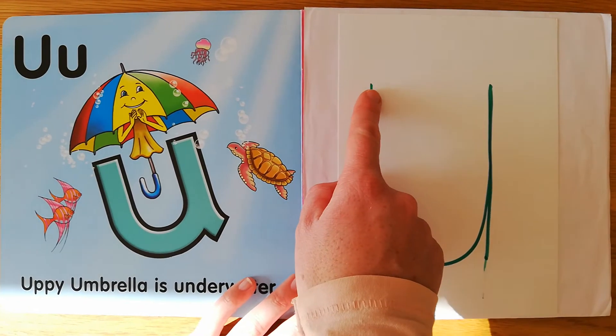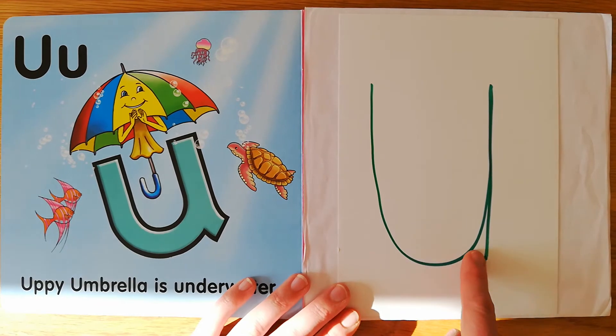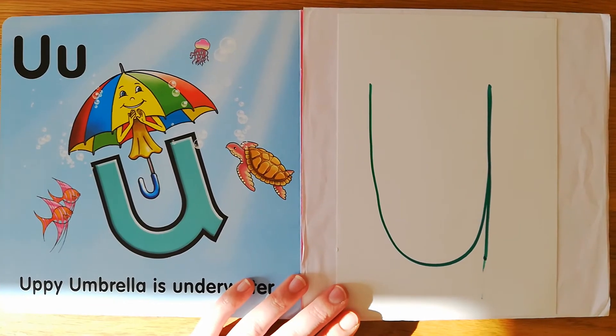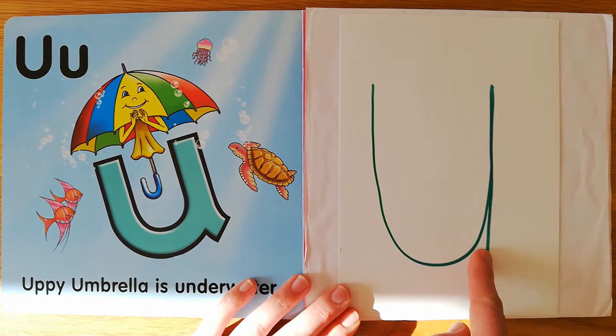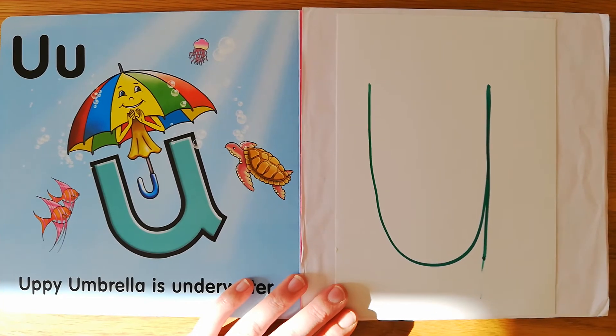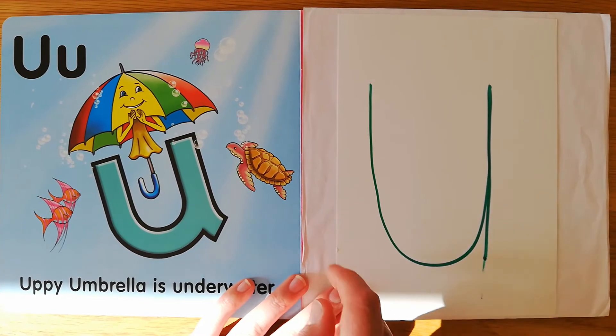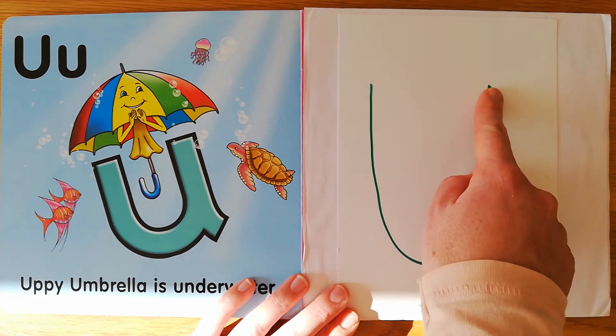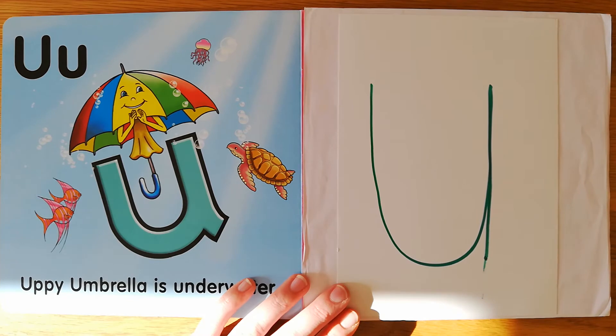Your foot — under the umbrella, draw a shape like a cup, then a straight line, so it won't tip up. Your shoulder — under the umbrella, draw a shape like a cup, then a straight line, so it won't tip up. Your ear — under the umbrella, draw a shape like a cup, then a straight line, so it won't tip up.